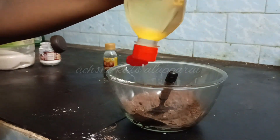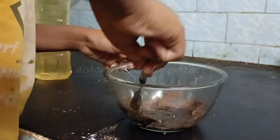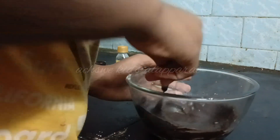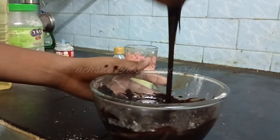Add 4 teaspoons of cocoa powder, 2 teaspoons of sugar powder, add 3 drops of honey, add some coconut oil, then add some milk. Stir it well.